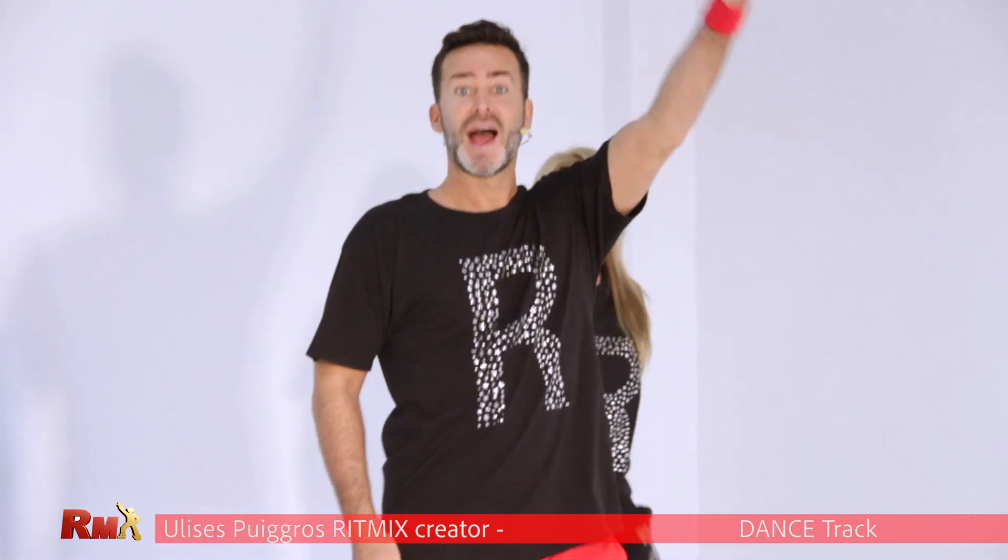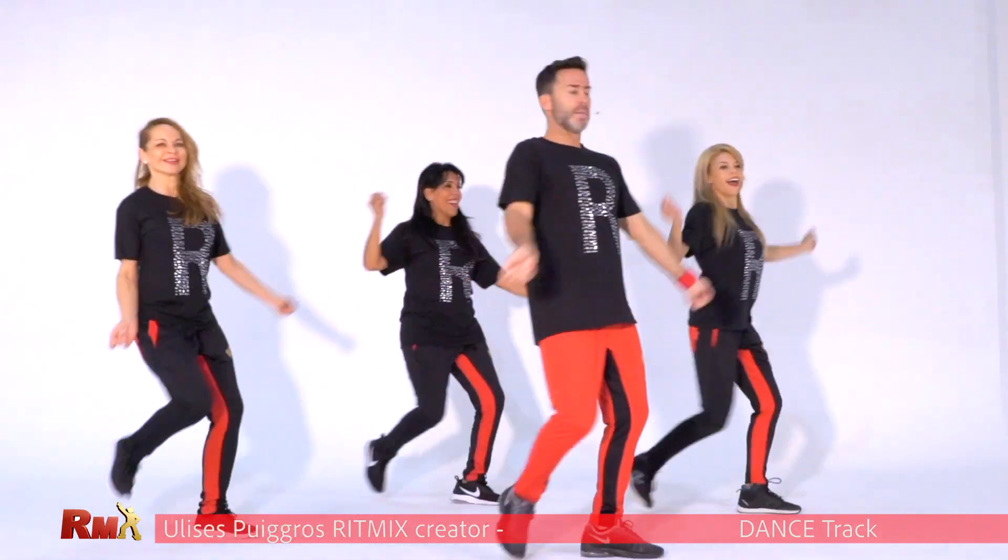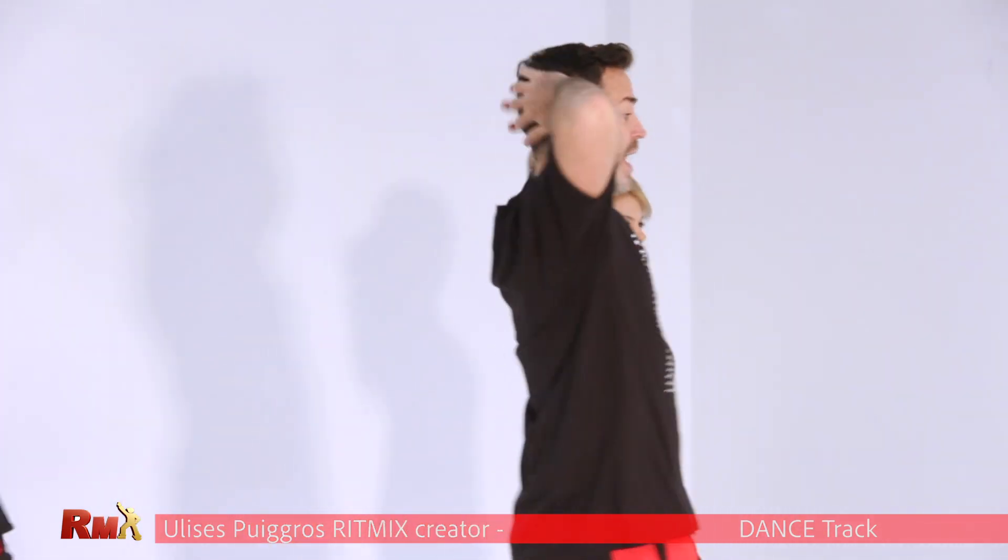Very good. Now shoulder and hands. Hands up. One more time, let's go. Shoulder side to side. The other side. And hands up.